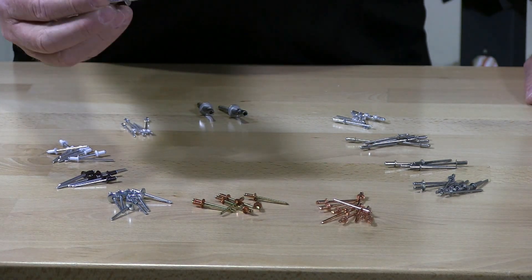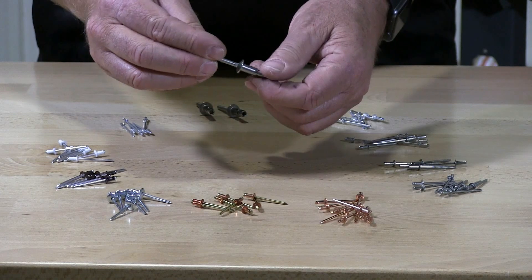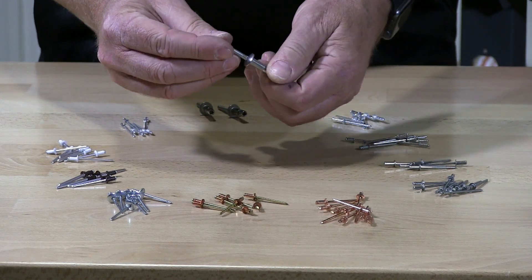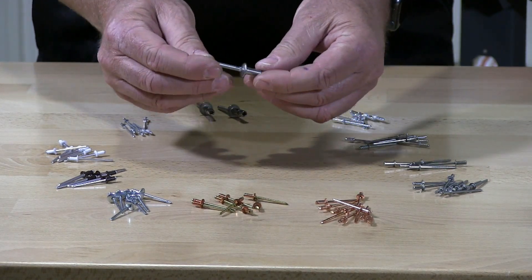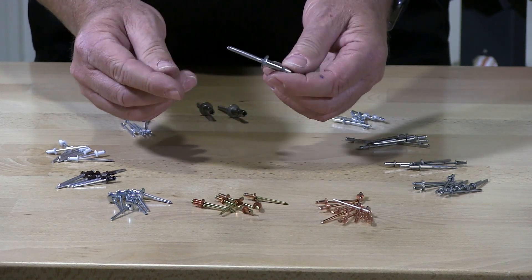This is a structural rivet. This particular rivet is steel and steel — the mandrel is steel and the hat is steel. This is what they call a blind rivet.